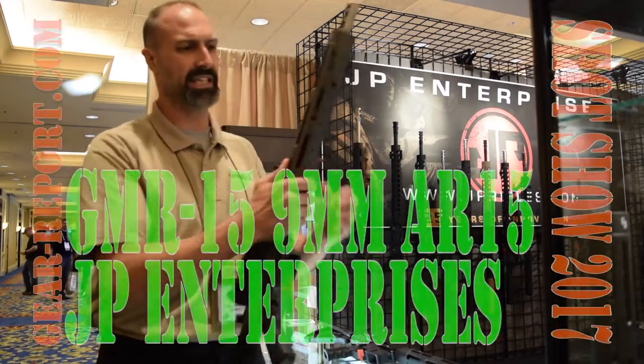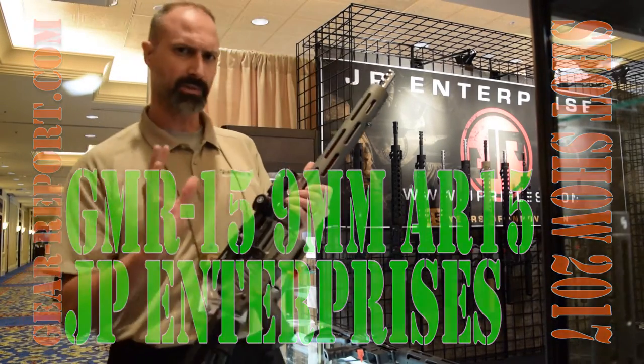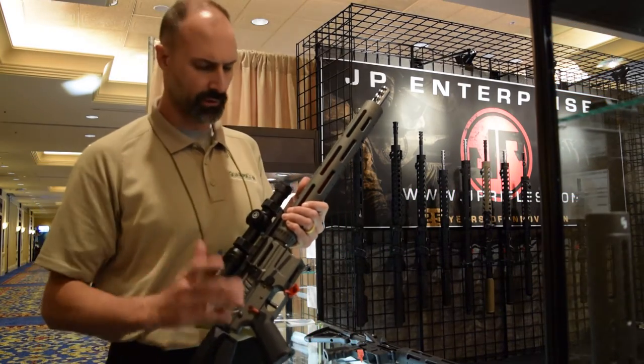This is the GMR-15, again 9mm, using Glock magazines. Some other brands tried some different things, but I think this is what most shooters are looking for.